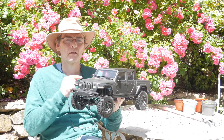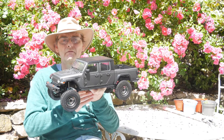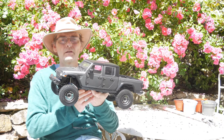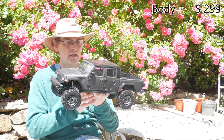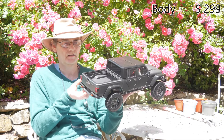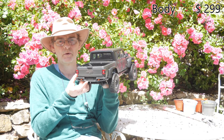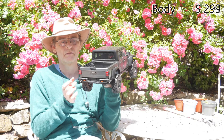We bought the body when it was initially released ages ago and then of course found that it doesn't fit anything else except for their chassis. So there's a price for the body. It's very, very thin — I would say our Gmade Komodo Lexan body is actually thicker than this.